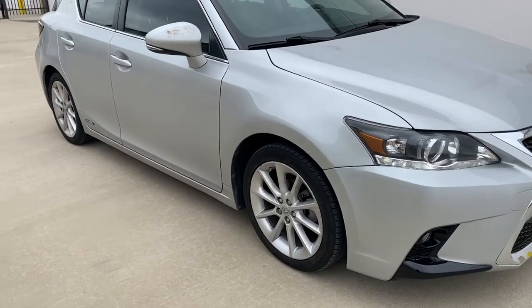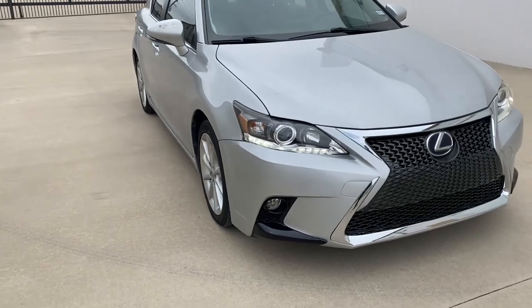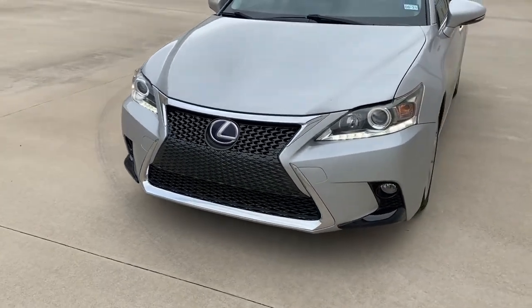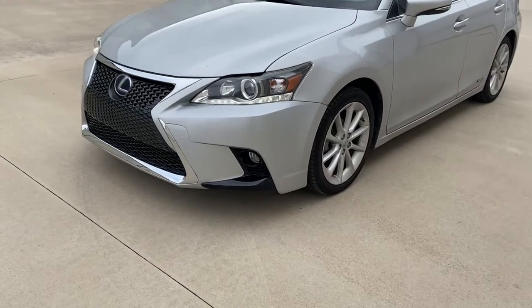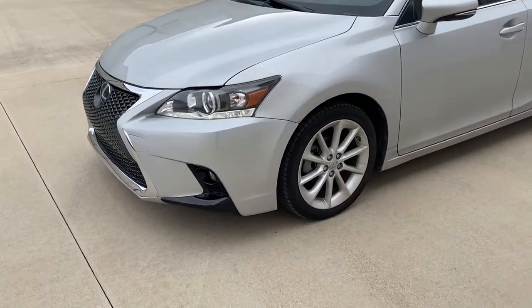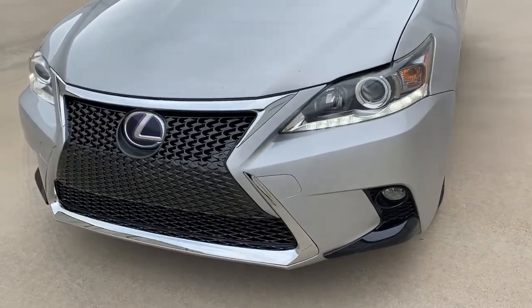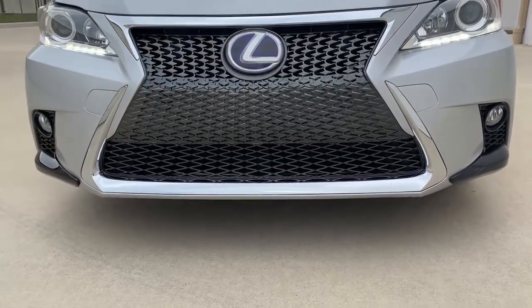Thank you for watching our 2011 to 2013 Lexus CT200H front bumper removal. Stay tuned for our next video where we'll show you how to convert this to the F-Sport front bumper — it looks more aggressive and a lot better in our opinion. If this helped you out, like, subscribe, and we'll see you in the next video. Thank you!